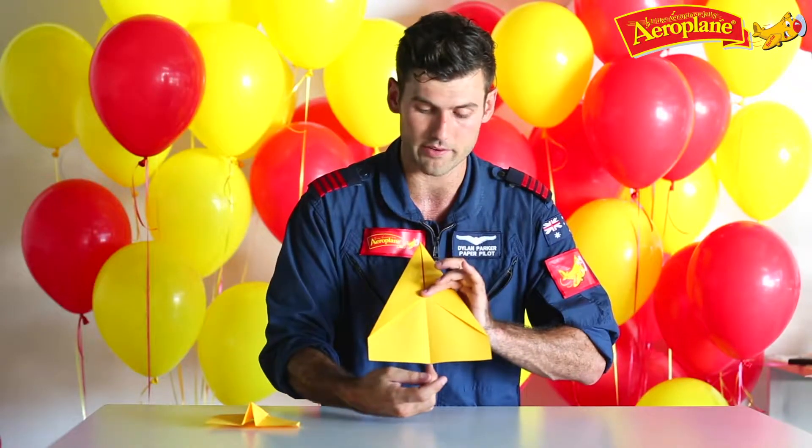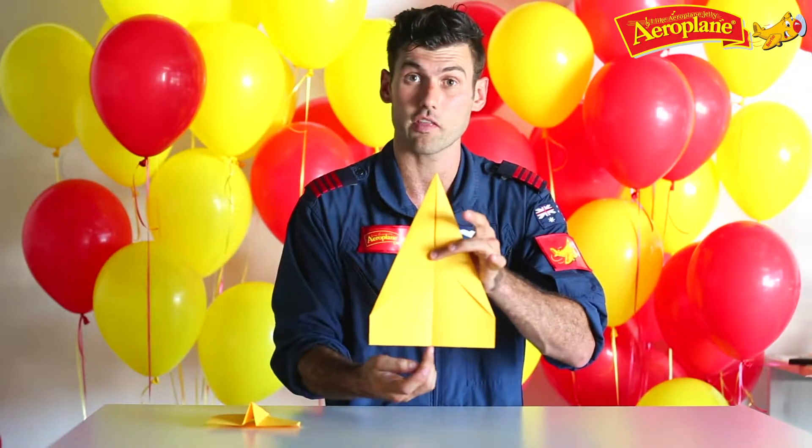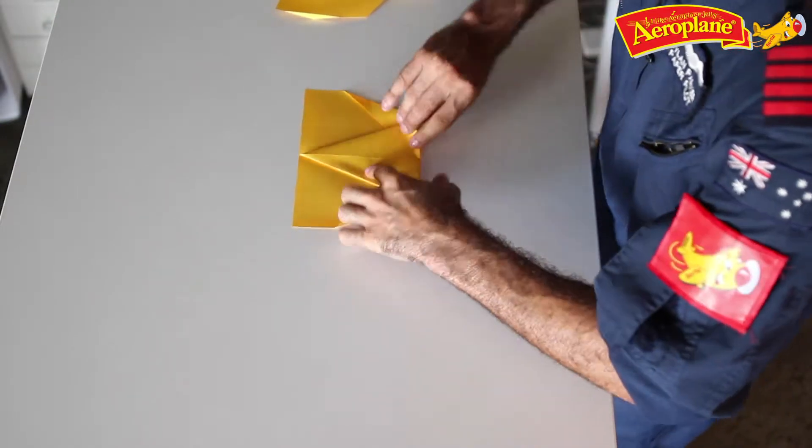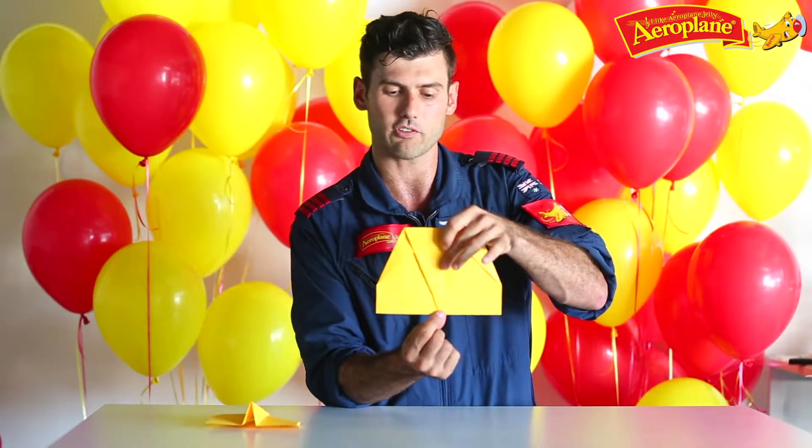Now I want you to look at this point right at the top there — we're going to fold it all the way down to where that line finishes at the bottom of the page. I'll do mine and show you what that looks like. All the way down to the bottom, looks a little bit like this — see that point right at the bottom touching there.